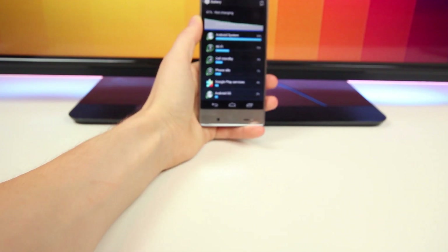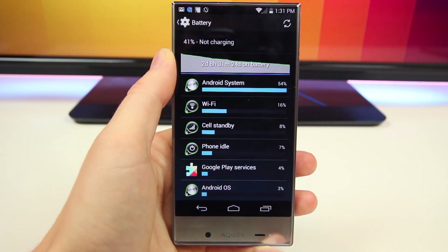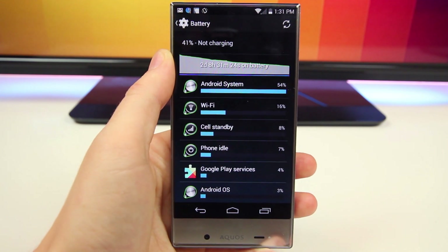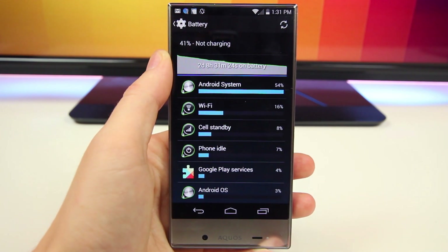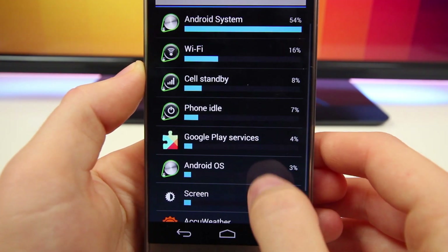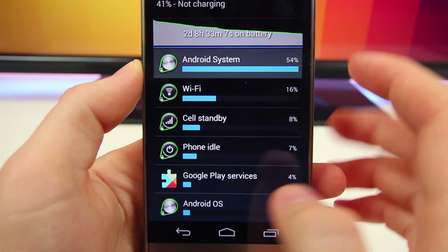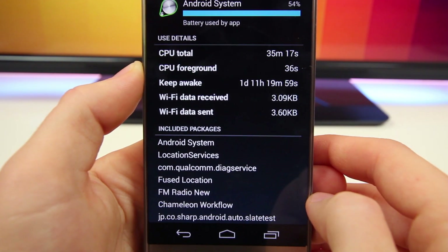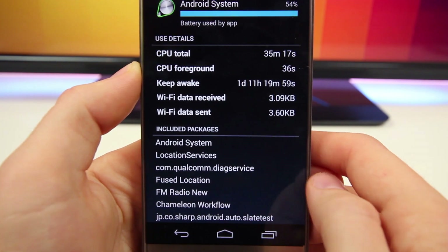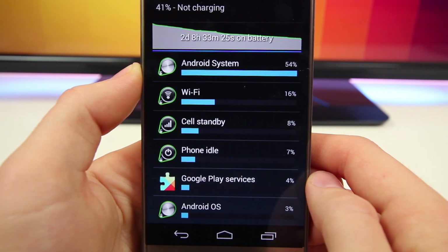The battery life is pretty average — it has a 2040 milliamp battery which gets the job done. If you crank up the brightness and add some special features like the swipe-to-unlock display option, it's going to drain a lot more. With auto brightness off and being relatively conservative with power-hungry features, I can get a full day of use no problem. Standby time in an area with a mediocre cell connection will drastically lower battery life — it definitely doesn't have the best standby time compared to other high-end phones.